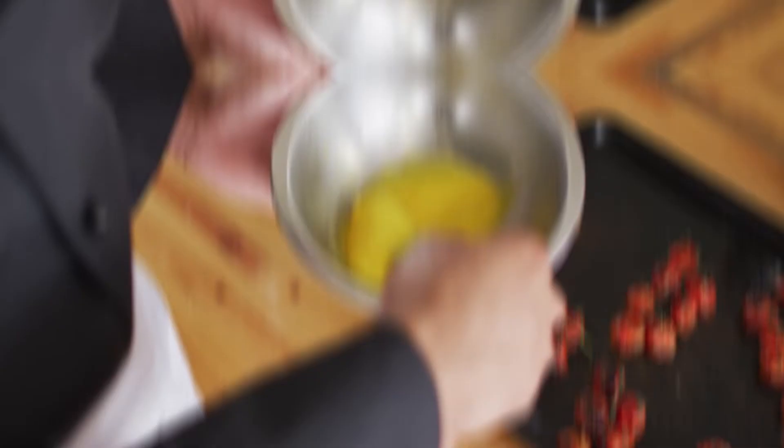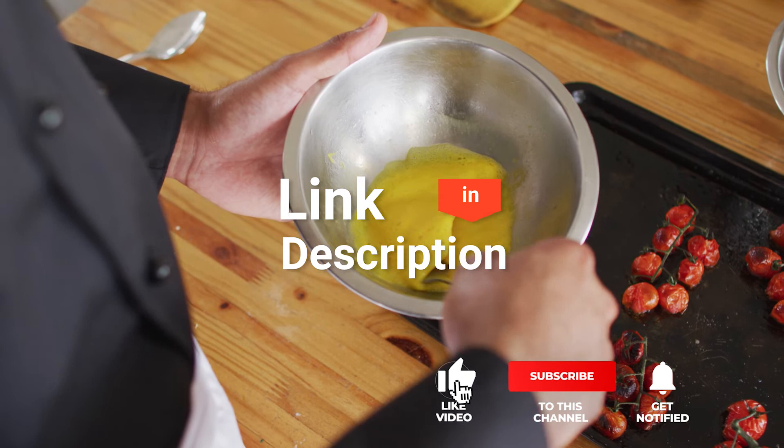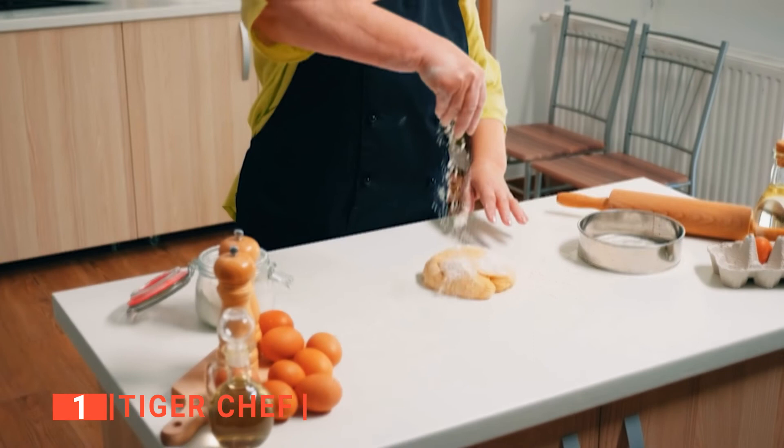Before we reveal number one, be sure to check out the description below for the newest deals on each of these items. And be sure to subscribe if you want to stay up to date on the best products on the market. Finally, our top mixing bowl is the Tiger Chef. You can never have too many mixing bowls when baking or prepping for multiple dishes. When looking to invest in the best quality, you should be sure to check out the Tiger Chef.